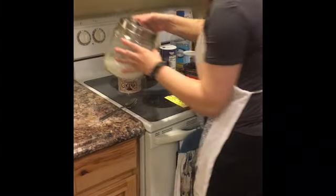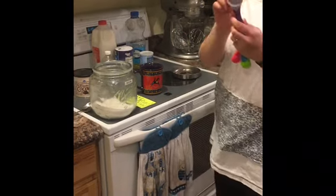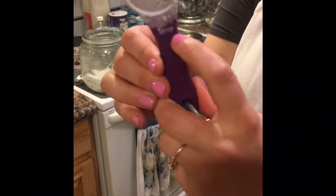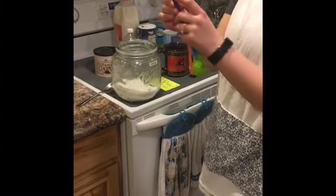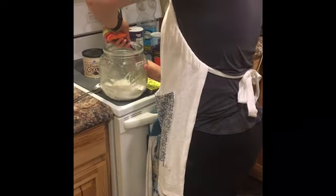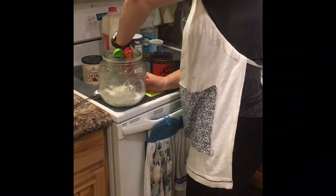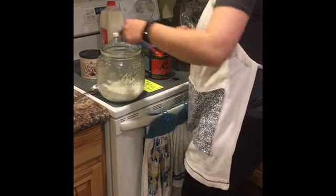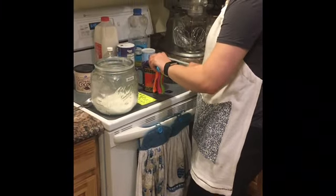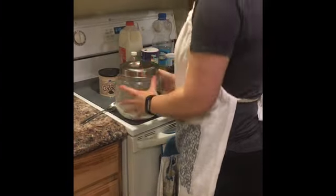Then we can grab our sugar. Open it, and we're gonna do three tablespoons. The tablespoon is the biggest one and it says TBS or TBSP, meaning tablespoon. So we're gonna put three in there. One, two, and our last one, three. We're finished with that, so we close our sugar and put it away.